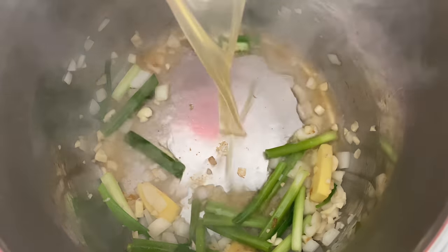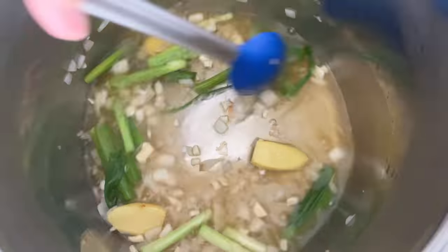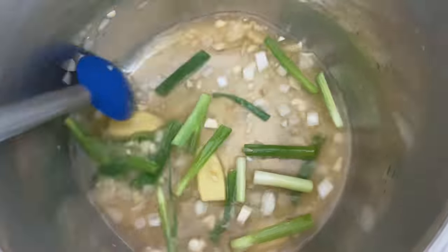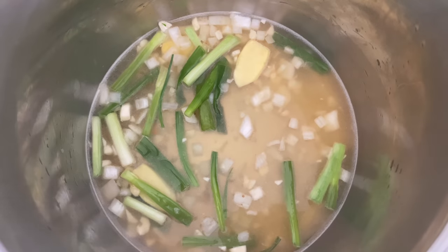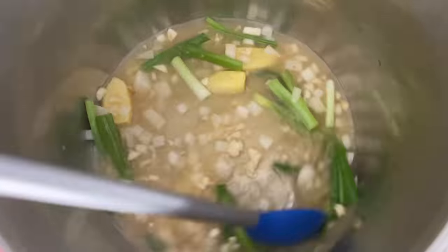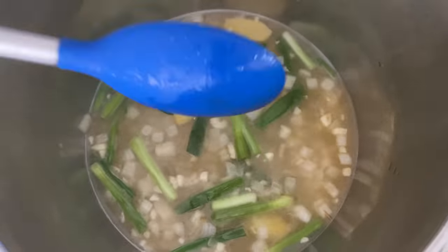Next, pour one and a half cups of chicken stock into the pot. I'm using salted chicken stock by Kirkland, but feel free to use an unsalted version and adjust your salt according to taste. I'm adding one teaspoon of salt, but feel free to add more if your stock is unsalted. Then give everything a good stir to blend the ingredients together.